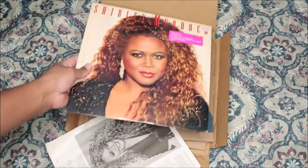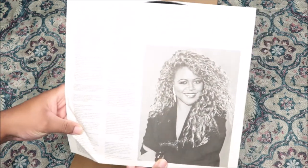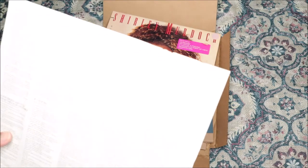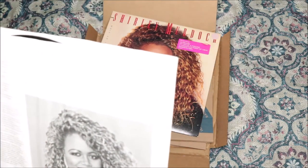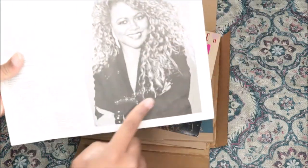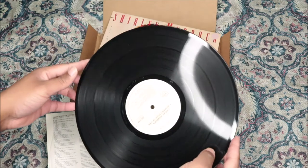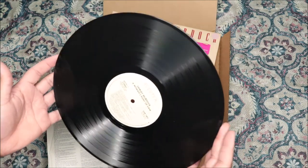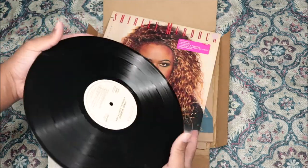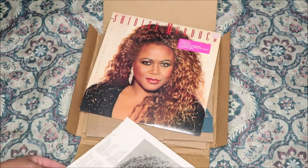This is from Discogs, by the way. It has the track listing with credits and lyrics on the inner sleeve, the same on the other side, thank you notes at the bottom, and a beautiful picture. Looking at the disc — it's practically new, barely a scratch. I see a little dust but it's really clean, looks brand new like it's never been spun. That's perfect, I love that.